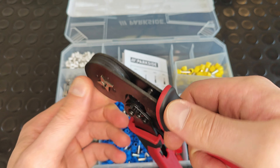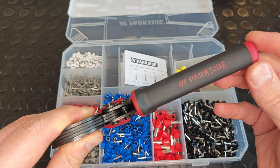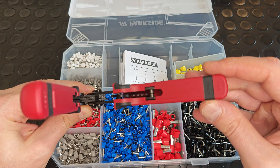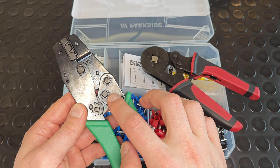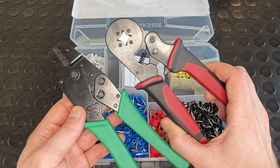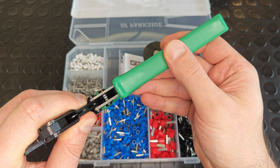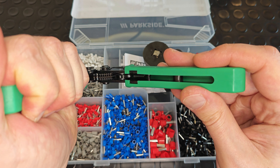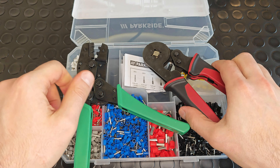Something that I don't like is the free play in one of the handles. Here I have another type of crimping pliers with an identical design of the crimping mechanism, and on them I can hardly notice any free play. While on the Parkside, the free play is simply awful.